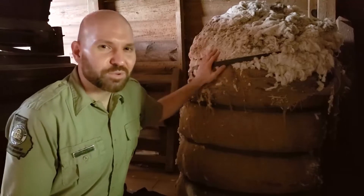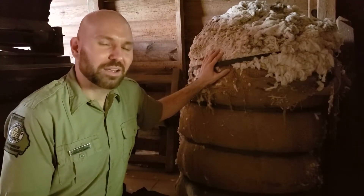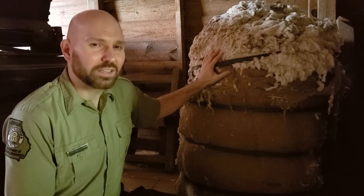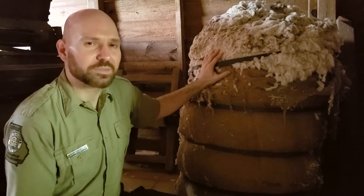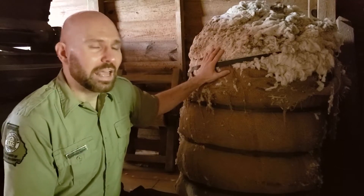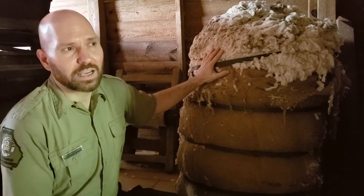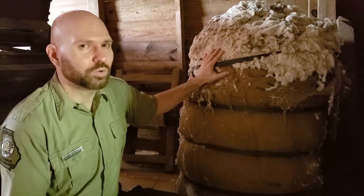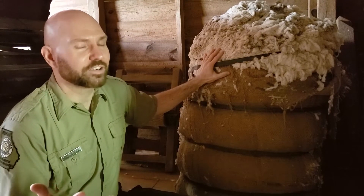After cotton finished the ginning process, it was packed into a 500-pound bale like this one. Benjamin Richard Jarrell and his sons had three ginning days a week so farmers in the area could bring up their cotton to be ginned. It cost about two dollars a bale to gin this much cotton. The Jarrell family continued to gin cotton until about 1920 and the introduction of the cotton boll weevil, which brought large-scale cotton farming in this area to an end.